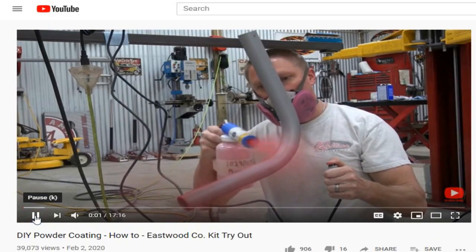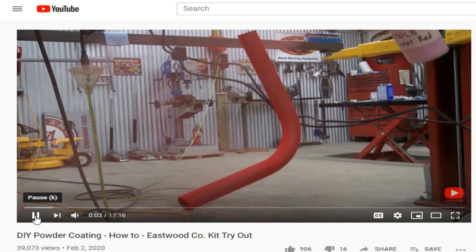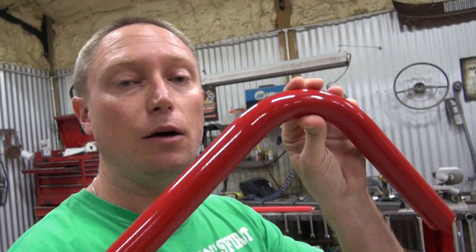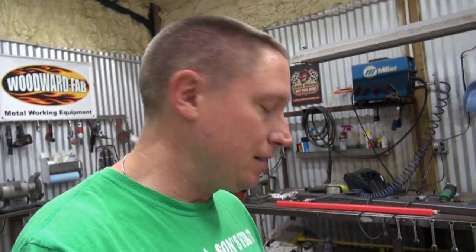Good afternoon everybody, Ian here from RedlineStands.com. Got a little bit different video coming your way today. I recently did a video where I reviewed the Eastwood company's home powder coating kit — documenting everything as I tried powder coating for the very first time with no idea what I was doing — and I had some pretty good results that I was happy with.